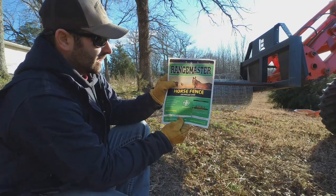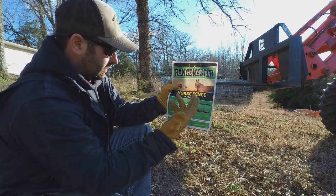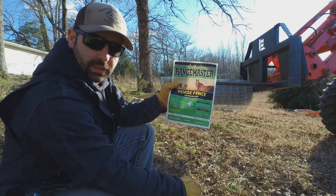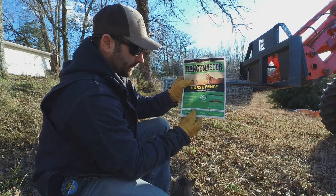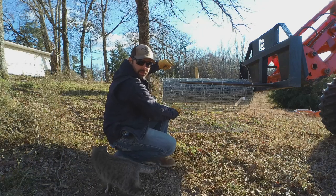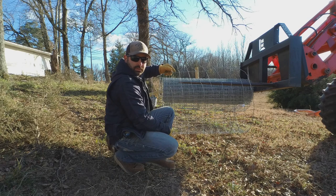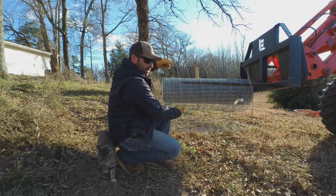This is the wire I'm using. I just got this at the local Atwoods — Rangemaster horse fence, galvanized wire. Like I said before, it's a 2x4 wire. It says pre-stripped roll. What that means is you've got about 20 inches of wire here that you have to be able to wrap around your end post — that way you don't have to sit here and twist off all of these knots.